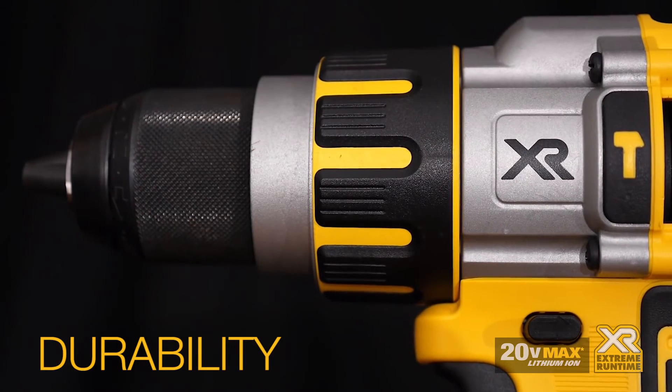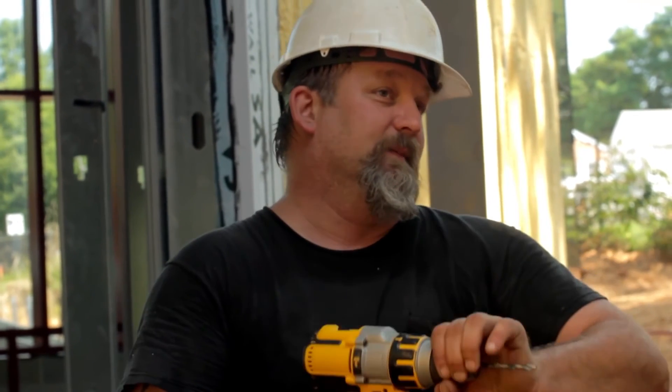I love the fact that it has a metal chuck. A lot of drills I've used have that plastic chuck on there. This thing really bites down — you don't have to worry about it coming loose.